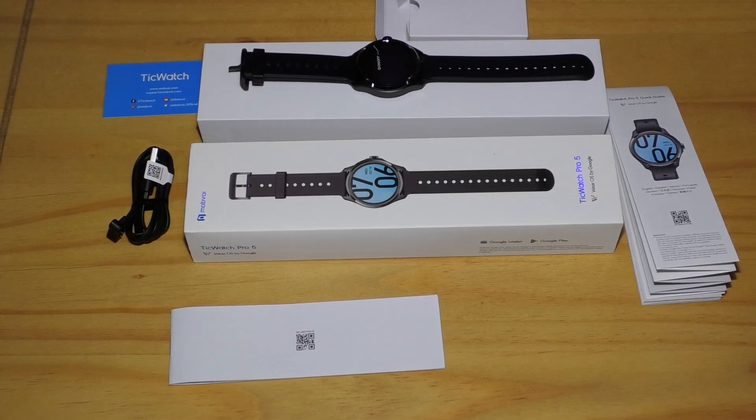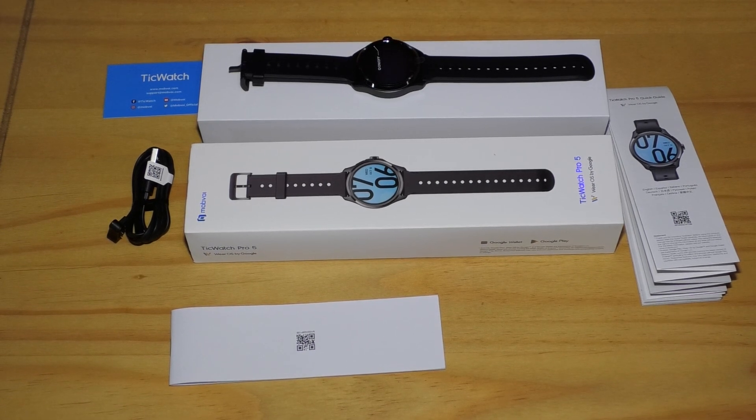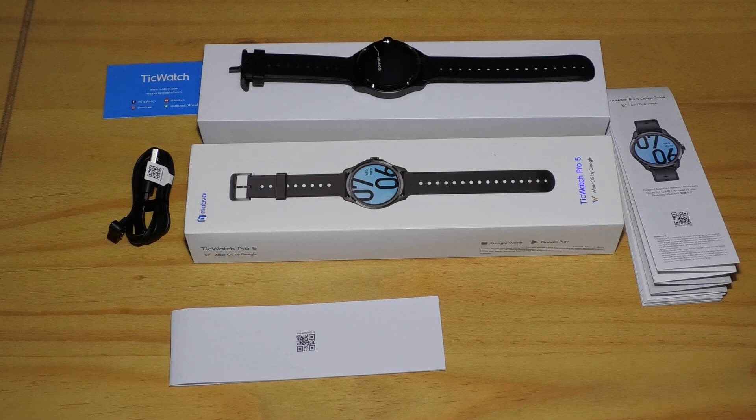In this setup video, I just wanted to show you one of the most basic things you can do, which is to change the watch face. It's probably the first thing that most people will want to do with their new watch.